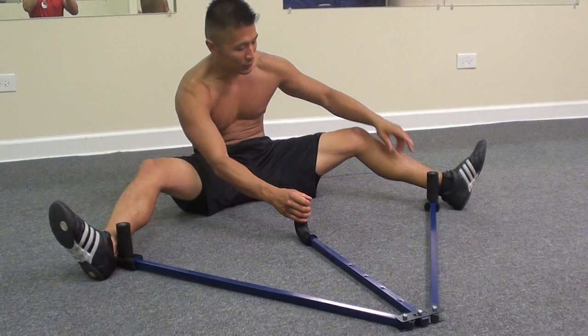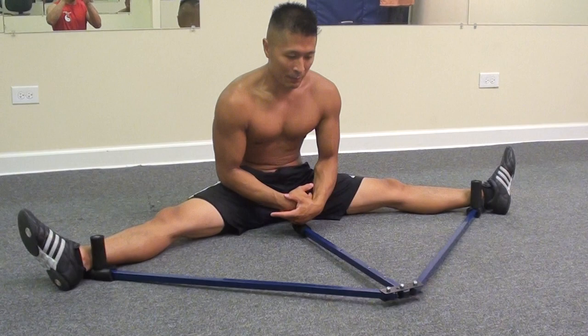It doesn't cost a lot. I do highly recommend this for people that don't weigh a lot. If you weigh a lot, this thing might not be strong enough for you.